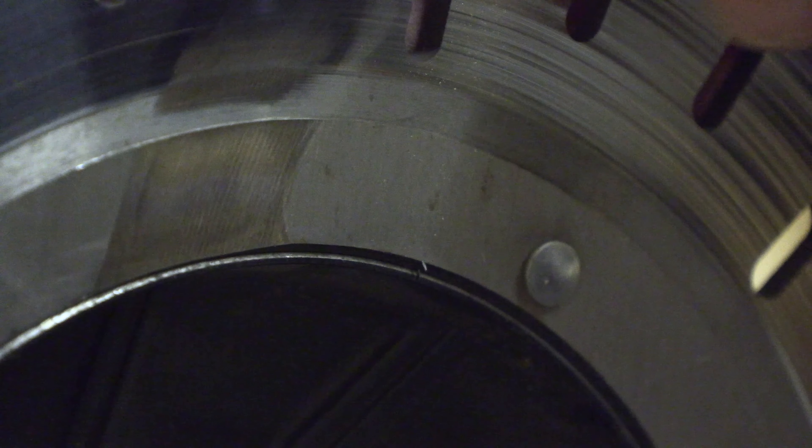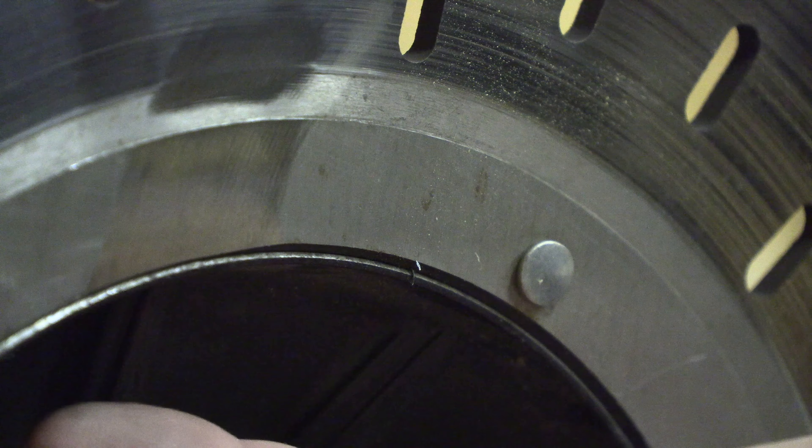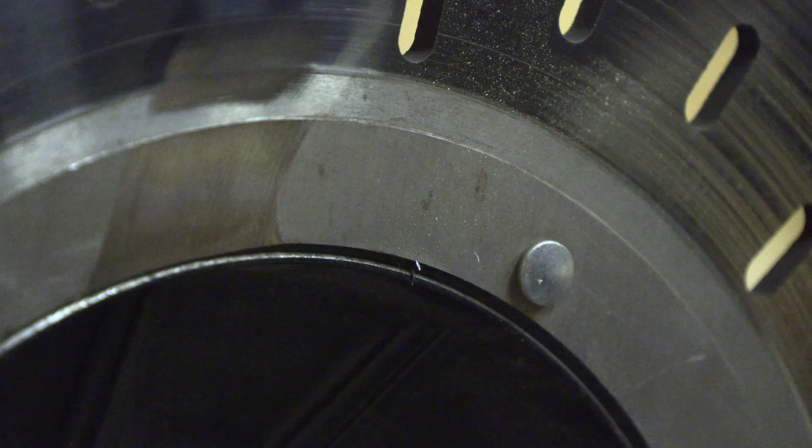When you're grinding these you want to get into the base metal of the rotor. What you don't want to get into is the hat that's behind it. This is a couple of millimeters thick so you don't have to worry about it unless you get crazy. I'm going to go ahead and do the other nine of these off camera and then I'll come back.